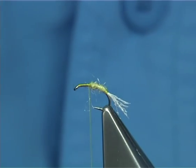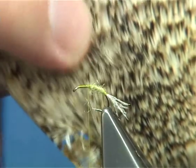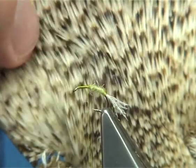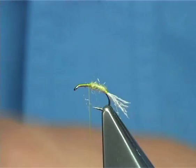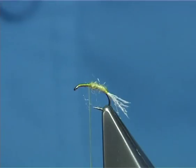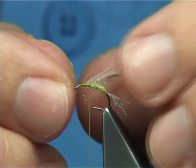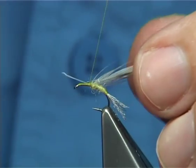The hackle I'm going to be using is just a cheap Indian cock cape. As you can see, it's a kind of grizzle — a really non-descript type colour, dirty, it's got a bit of yellow in it, natural colour, cream, as well as black and white. I find it works extremely well. I've used it for years on this fly, so I'm not going to change. I have used the grizzle hackle, but this is the most consistent — more so than the grizzle or even a Cree hackle.